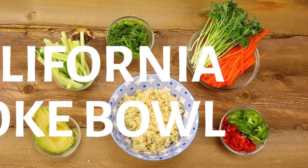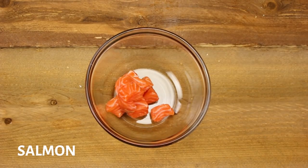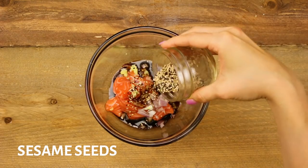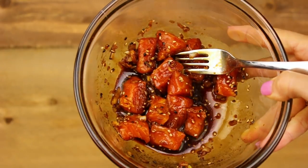First up we have my California-style poke bowl. In a bowl we're going to marinate our protein. Add in your salmon, shallots, soy sauce, rice vinegar, grate in a bit of ginger, top it off with some sesame seeds, give it a stir, and set aside for five to ten minutes to marinate.